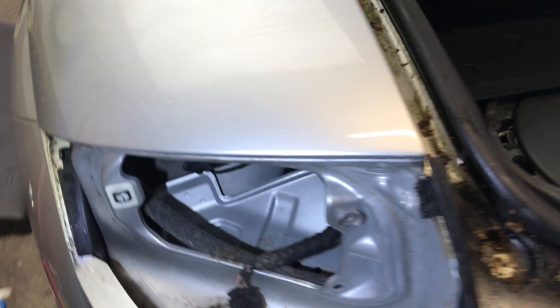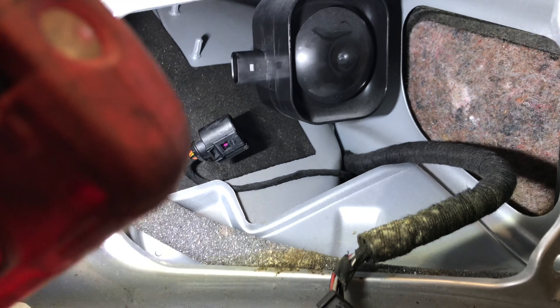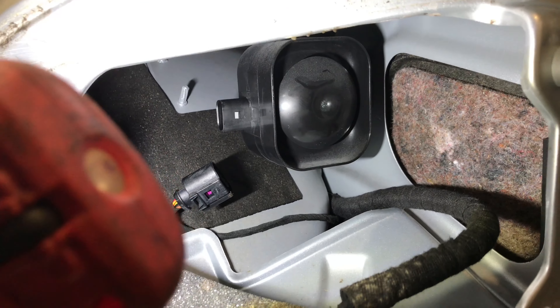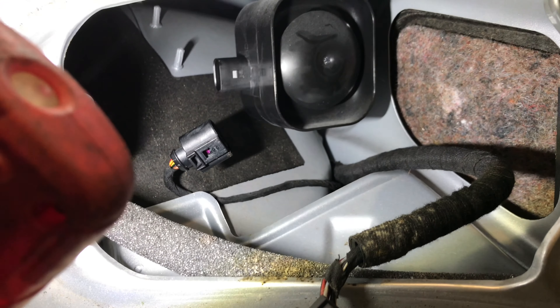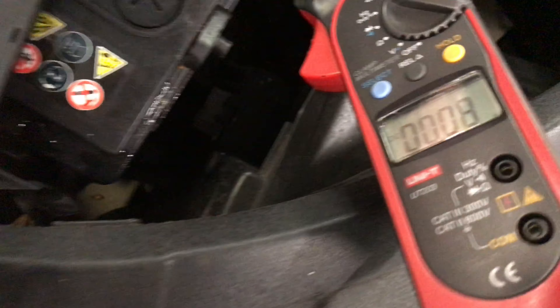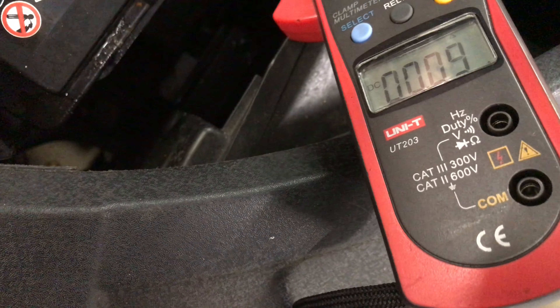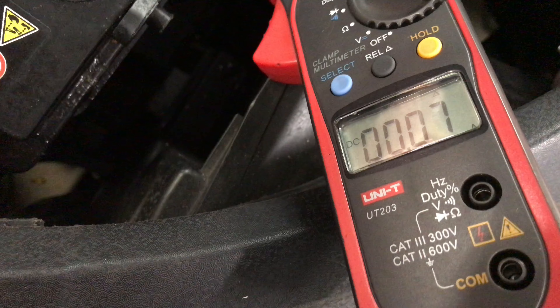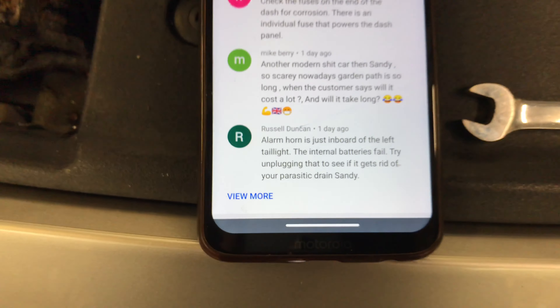Just moved inside the car. So what we've done is took the rear cluster out - as you can see in there, there's the alarm sounder. We noted that was not working, so I've just disconnected the multi-plug onto it and we're going to put it back together and see what our amperage draw is like with that disconnected. There we go - we've disconnected the alarm in the boot and our amperage draw is negligible, 90 milliamps. So a big thank you to Russell Duncan - Russell, you're the man, you spotted that one right away.